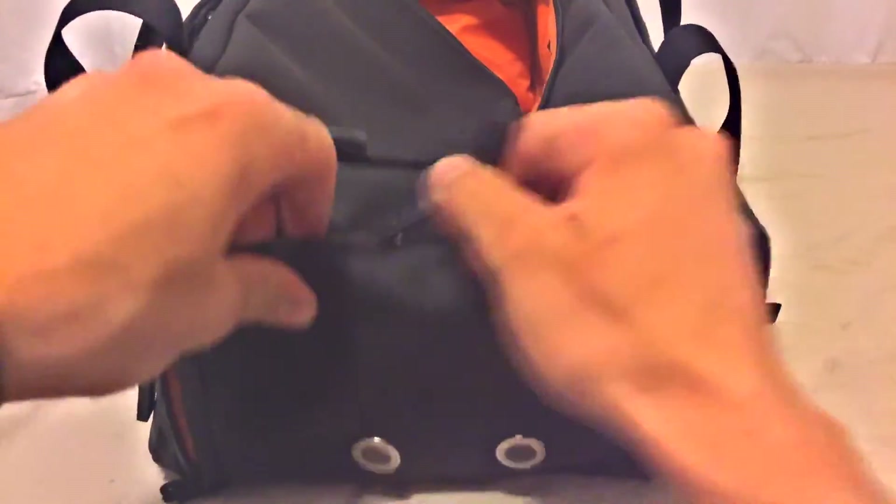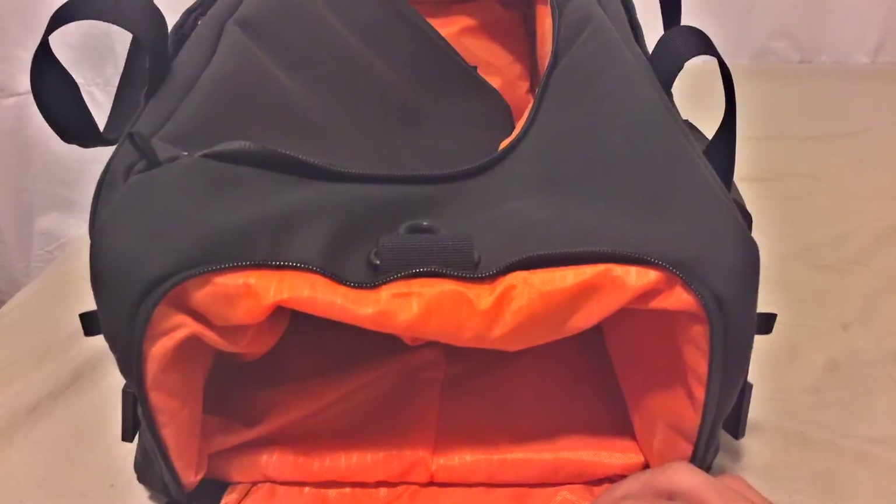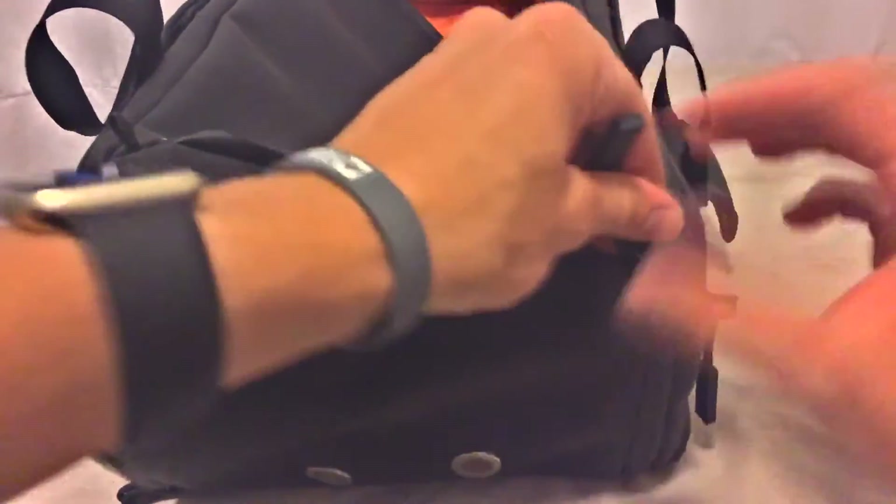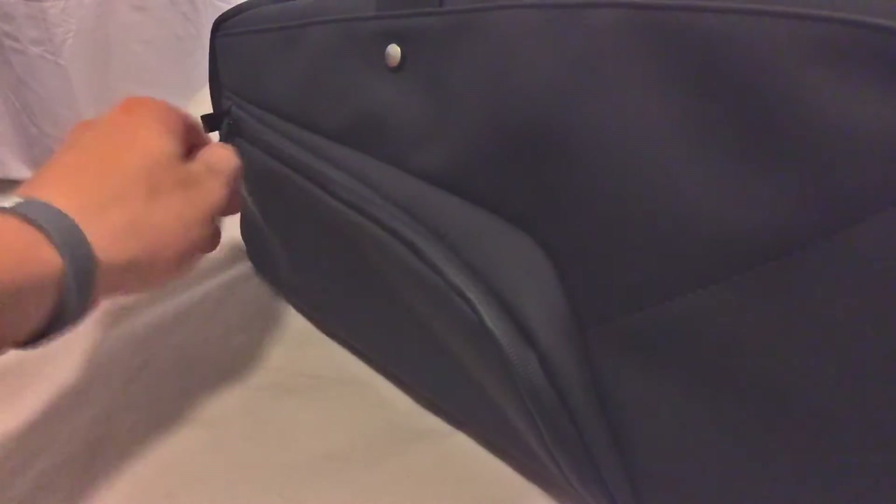In the back here you see we've actually got a ventilated shoe pocket, which is really nice looking. Orange interior, but it keeps the shoes and the smell and everything separate from your clothes, which is really nice. And if you're not carrying shoes, you can actually put your dirty clothes in it — so that's just one idea.